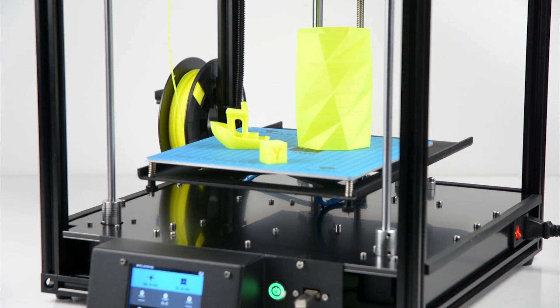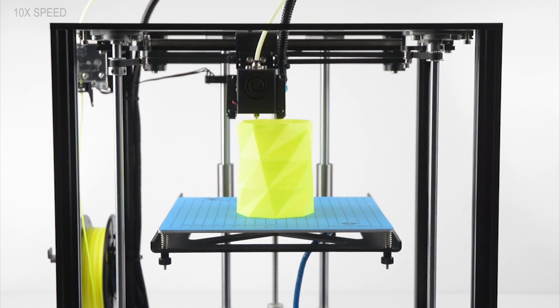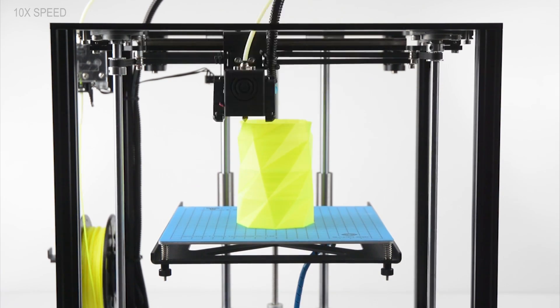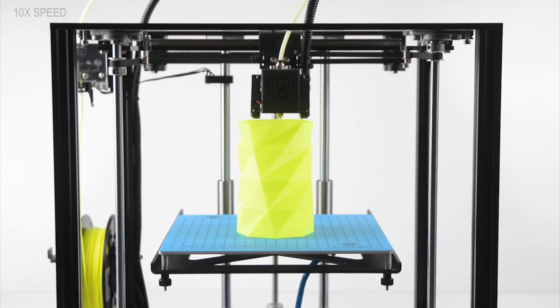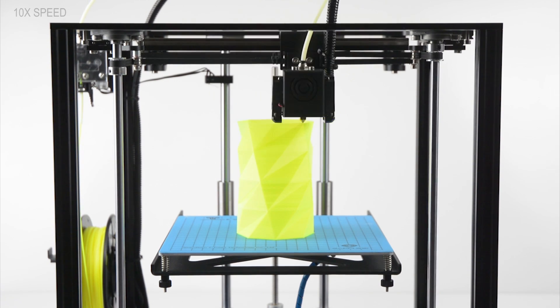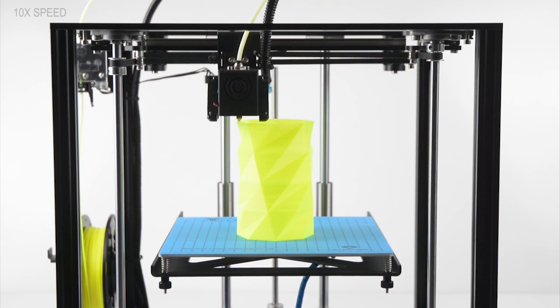The Two Trees Sapphire S Core XY 3D printer is a great machine and offers some interesting features. Once built and set up correctly the printer performs well and produces good quality prints. For a beginner looking for a first machine there are other 3D printers to consider. This printer is best suited to a user with prior 3D printing experience and knowledge.